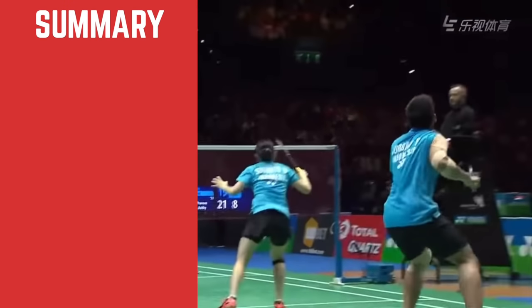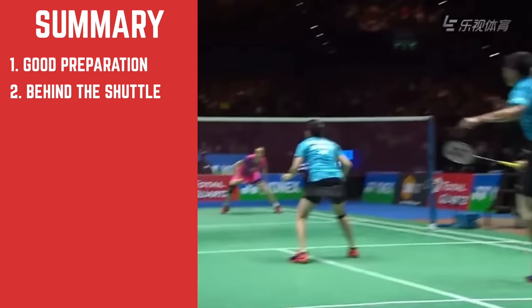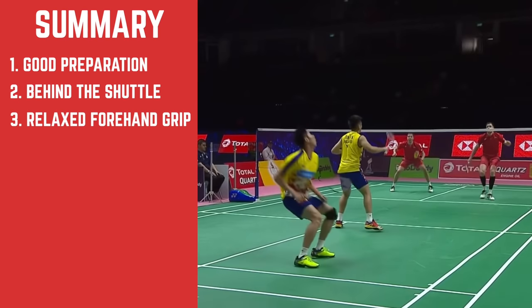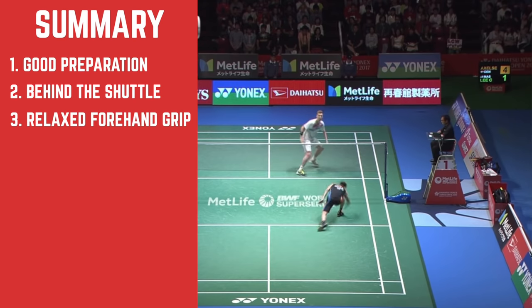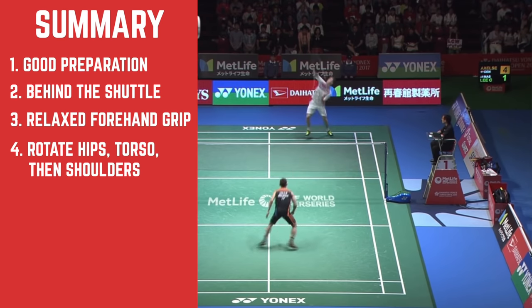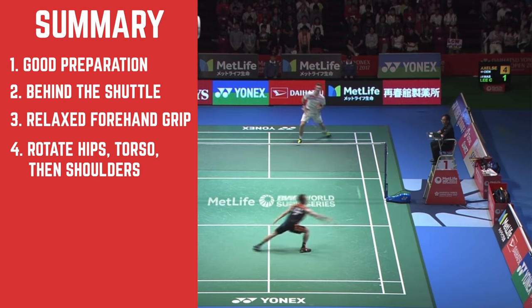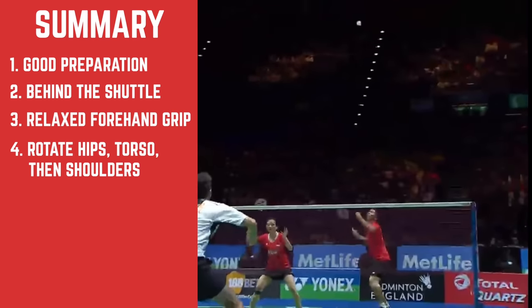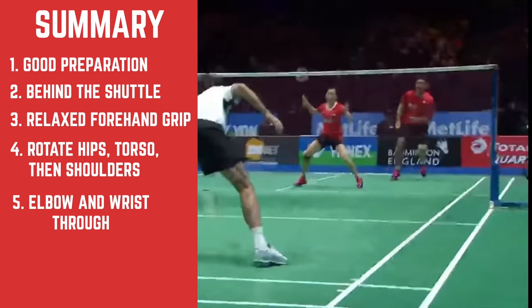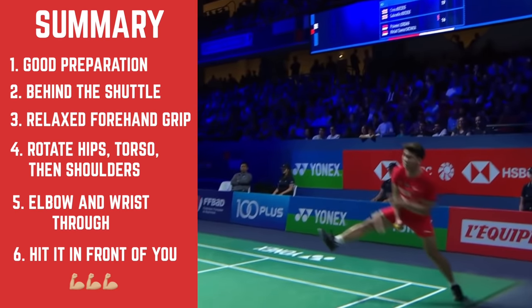To summarize: have good preparation, be behind the shuttle, use a forehand grip nice and loose holding it down the racket, then power through your legs, rotate your hips and torso, then your shoulders and elbow come through. Get a nice clean contact with the shuttle — not slicing it — with your wrist snapping at the last moment, hitting it in front of you.